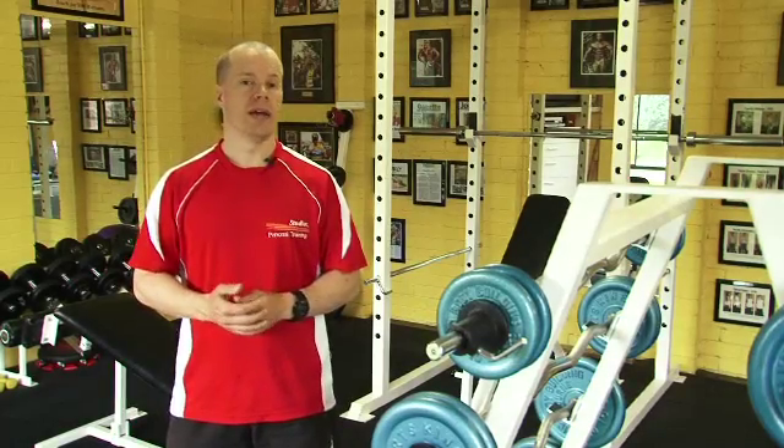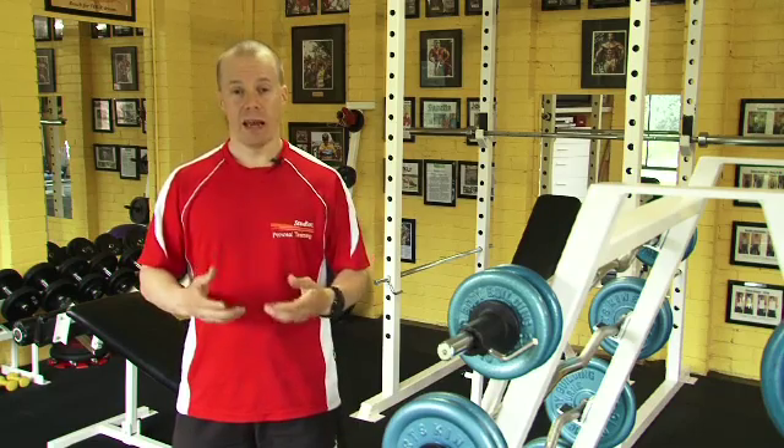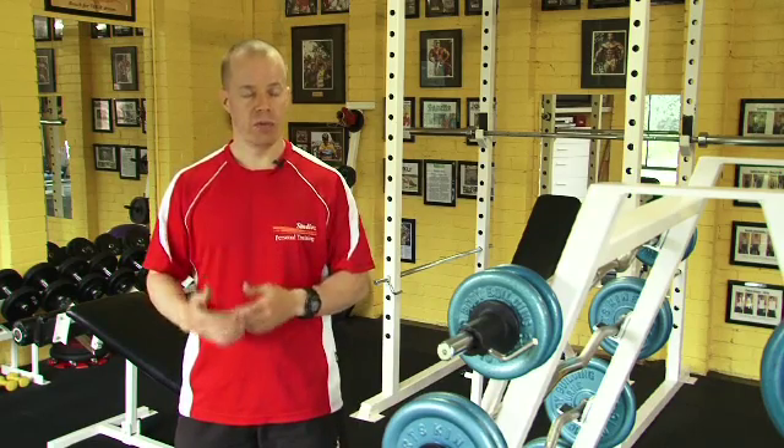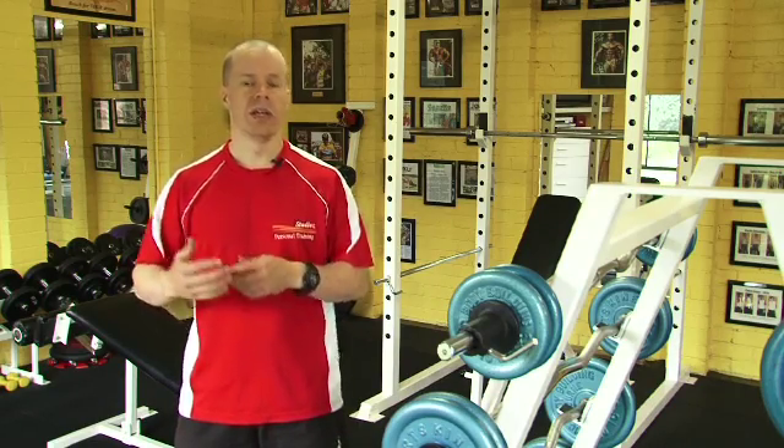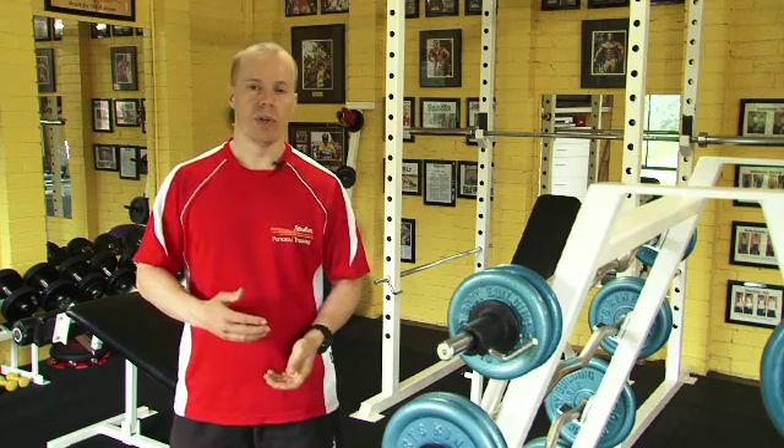Today we're going to talk about cooling down. Just like warming up — we warmed up to get our muscles nice and warm so we're in readiness for our exercise. Now that we've done our exercises, it's time to cool down. Why do we do that?